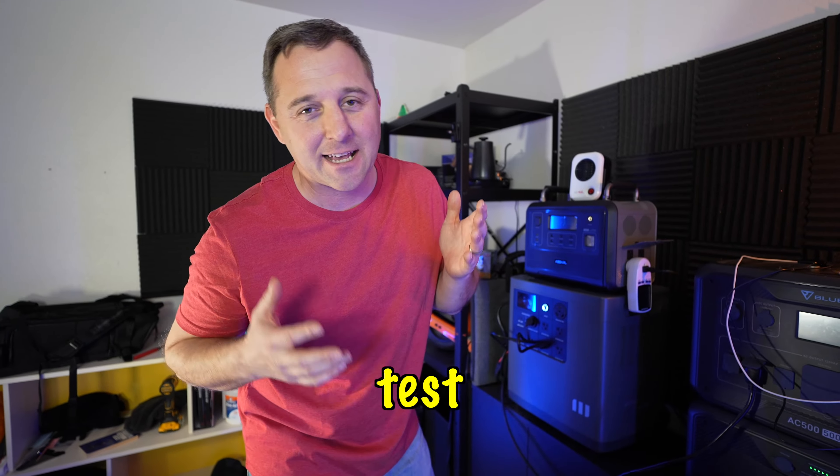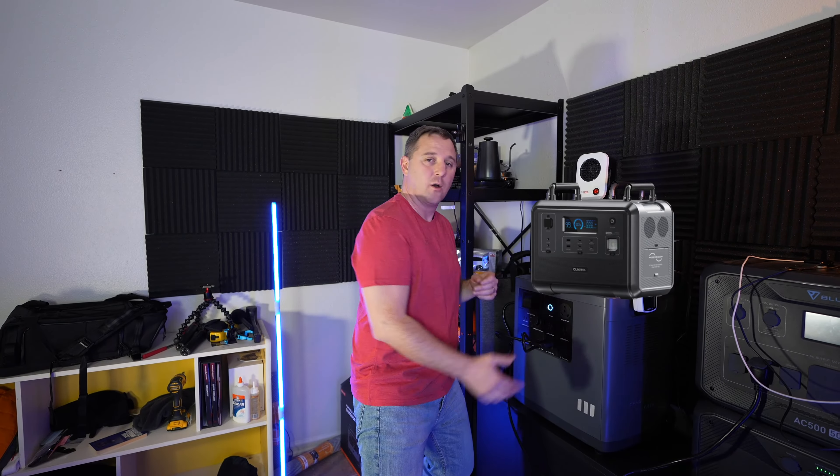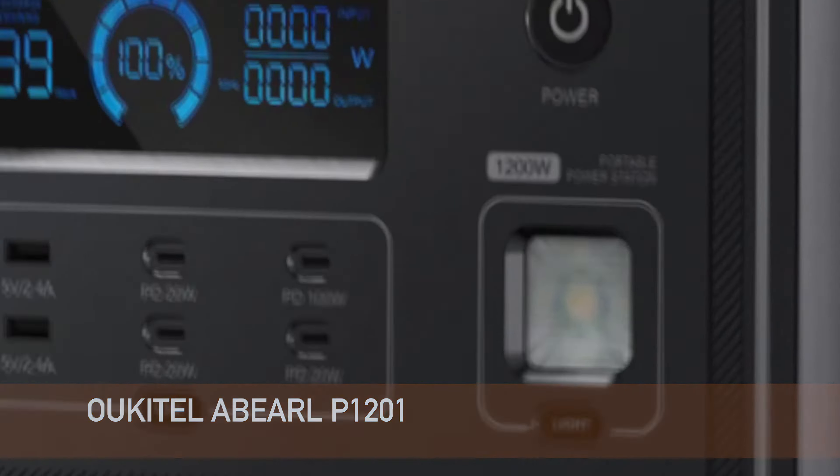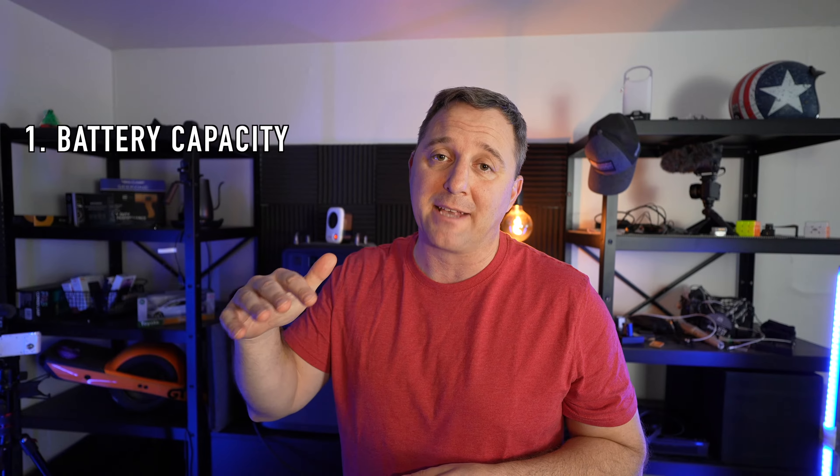Welcome back. Today I'm going to do a complete test and review of this new Wokitel P1201 portable power station. When I test devices like this, I like to look at five categories. The first category is battery capacity. I'm going to start that test as I go through and tell you about the rest of the tests that I'll do today.